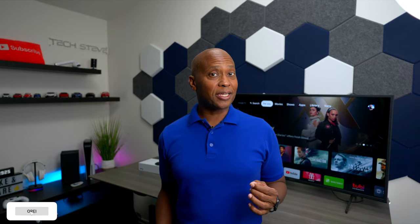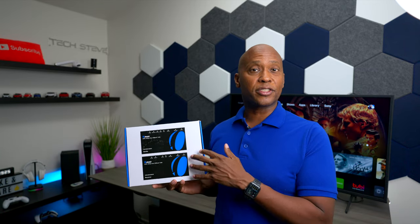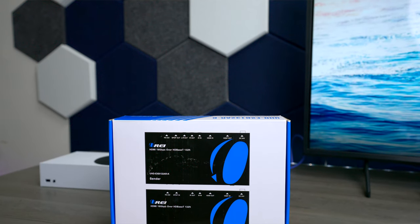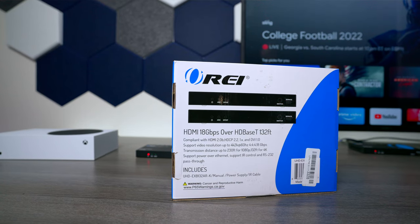Did you know that if you're trying to extend HDMI cables, 50 feet is generally the threshold before you start losing quality? So in today's video, I'm going to show you this adapter that converts HDMI over to CAT6 cables so you can extend it well beyond 100 feet. This is the O-Ray UHD EXB132ARK.